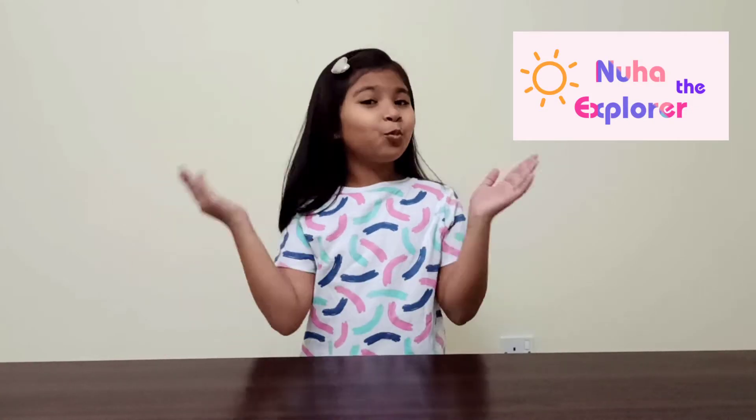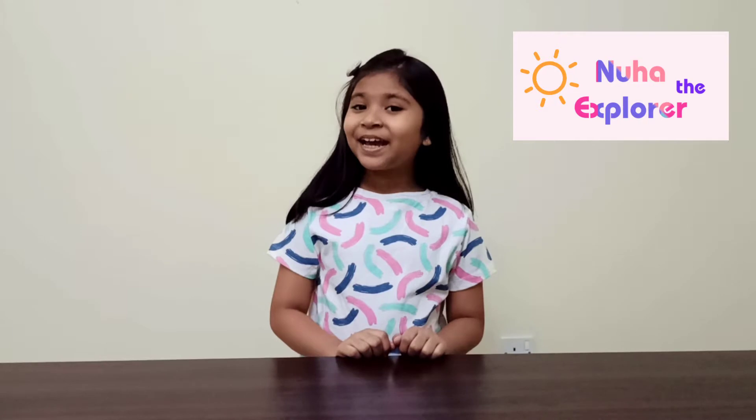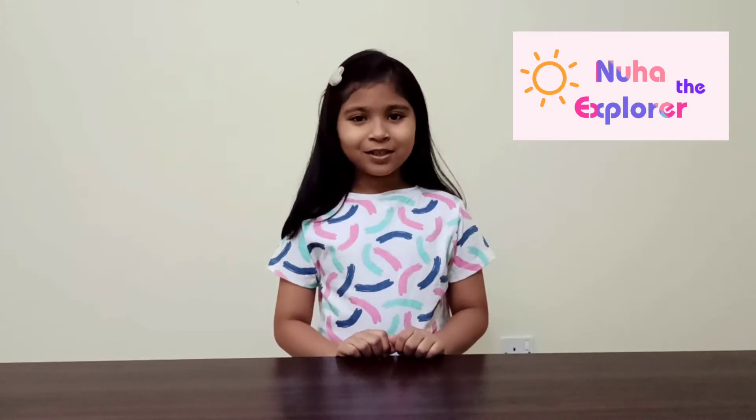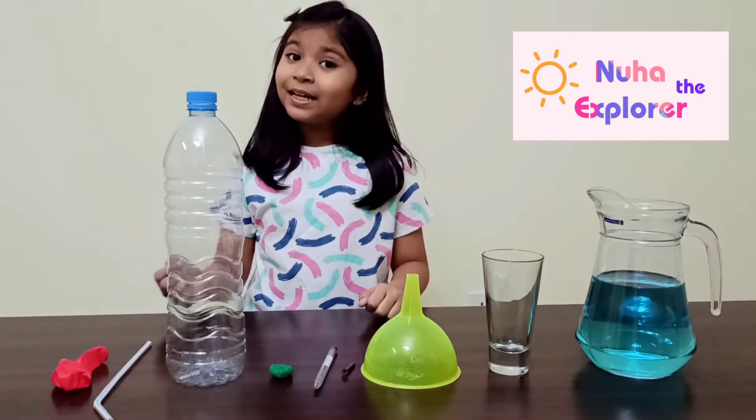Hi everyone, welcome to my channel! Today I'm going to show you how to make a balloon powered water dispenser. To make this, I use simple things which we can easily find at home. Let's get started!